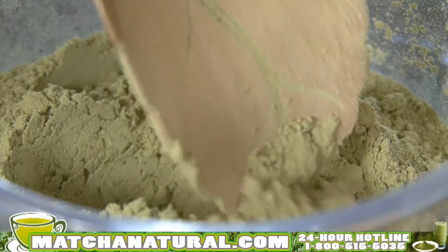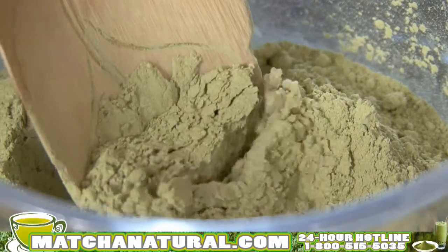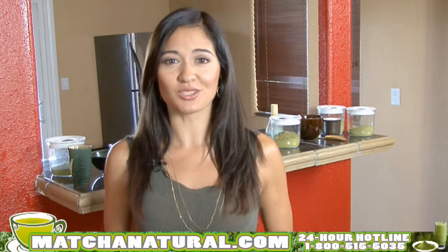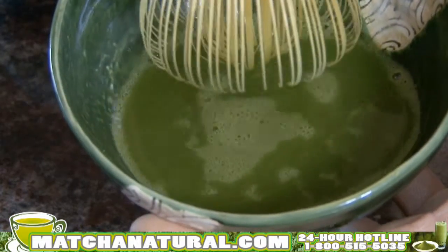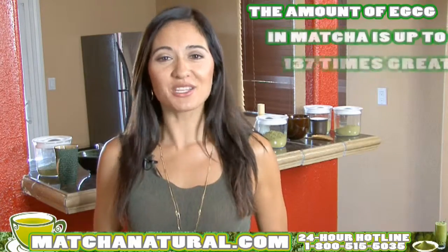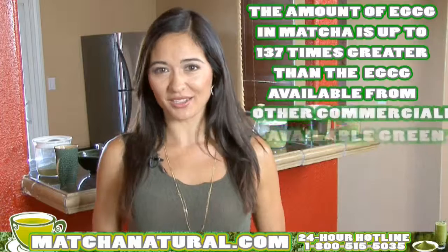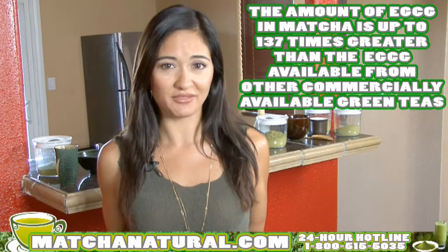And here's a cool fact. By weight, matcha actually contains more antioxidants than blueberries, wolfberries, spinach, orange juice, and pomegranates. The concentration of the antioxidant EGCG you get when you ingest matcha is actually up to 137 times greater than the amount of EGCG you would get from drinking other commercially available green teas.